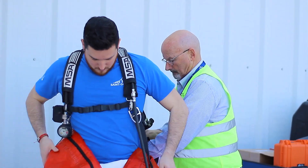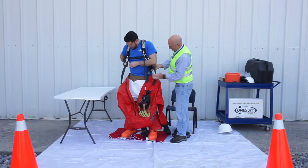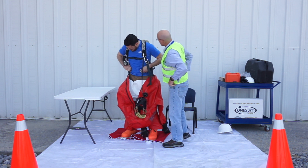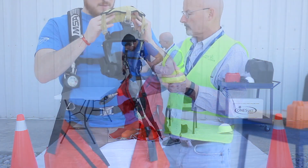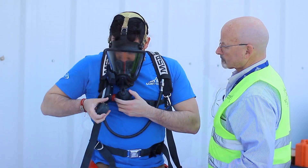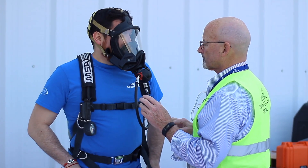Turn on air and check pressure. If entry is not imminent, pause at this point, sit back down, and wait seated until ready. When ready, put on your face mask. Ensure positive pressure and adjust until tightly fit and comfortable.